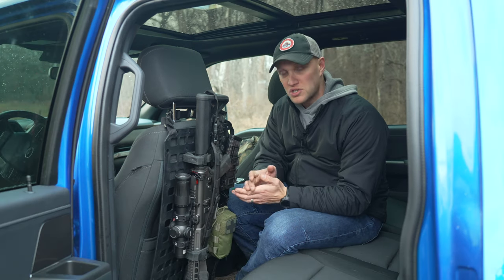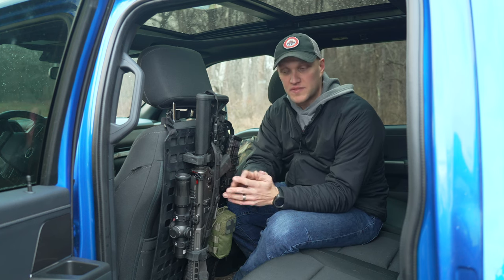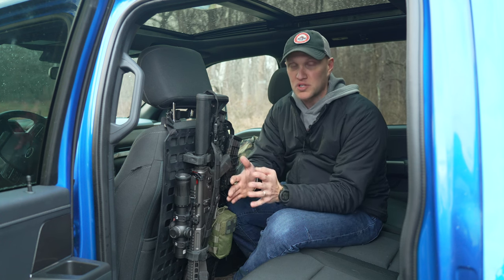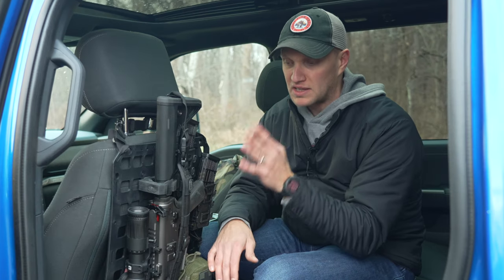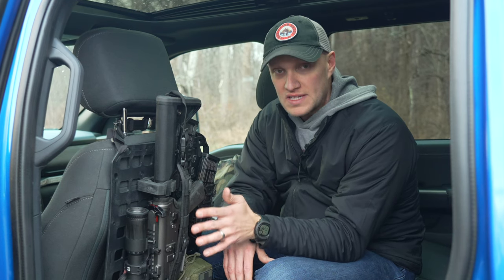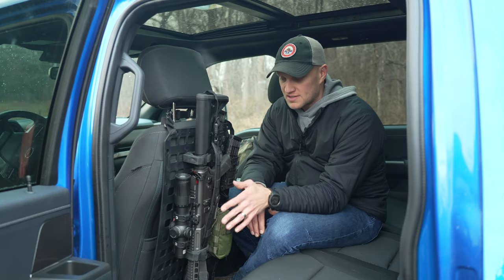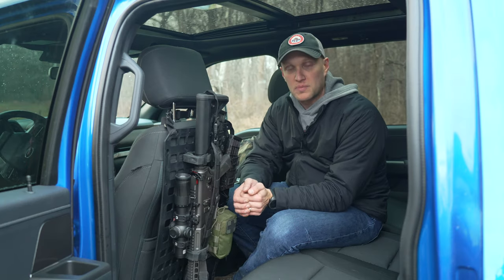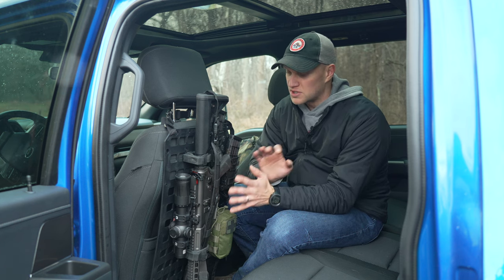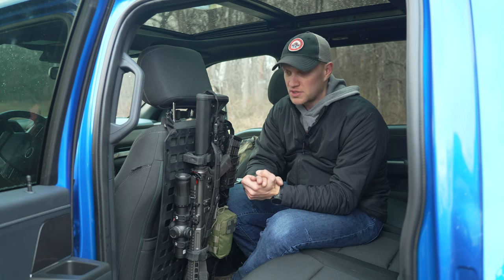A couple of things to mention: depending on the tint and privacy glass you have in your vehicle, you can see this setup from the outside. Mine's pretty dark, so that's a good thing. However, I wouldn't recommend leaving it mounted overnight in certain areas, because it's very easy to see and somebody could clearly tell what's sitting in the back of your car. If you lock it up with a cable lock, perfect. If you're somebody doing patrol operations in an unmarked vehicle, this would be an awesome setup to hold your rifle, keep it close, and have easy access.